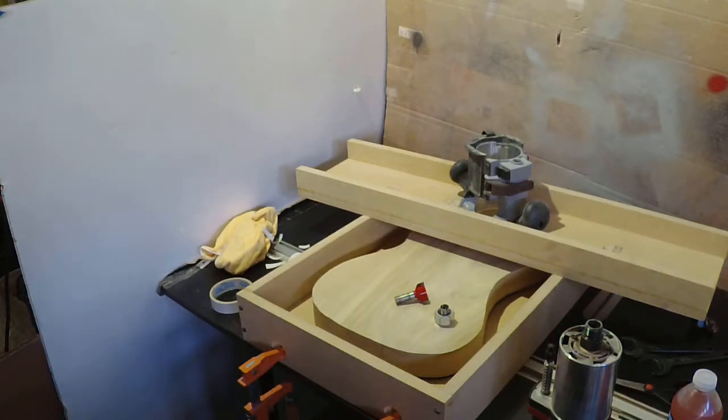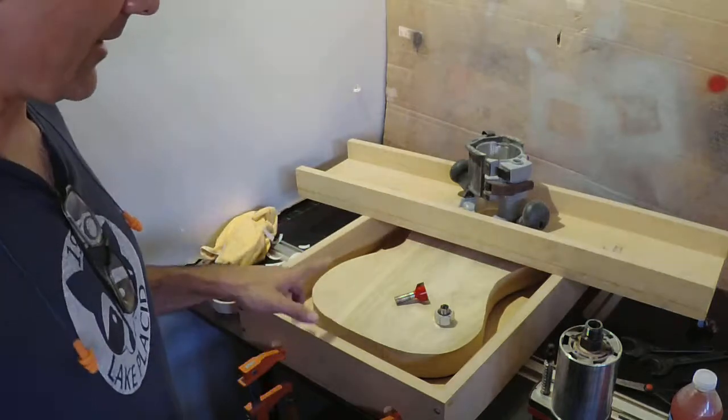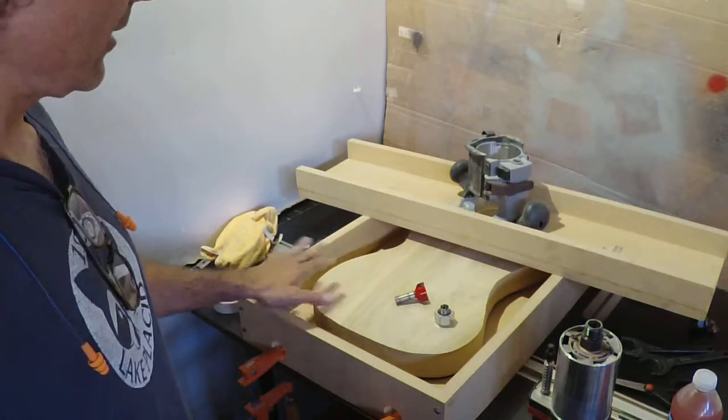Okay, so we're back. We're over here at the router table. I got set up now for doing thicknessing.